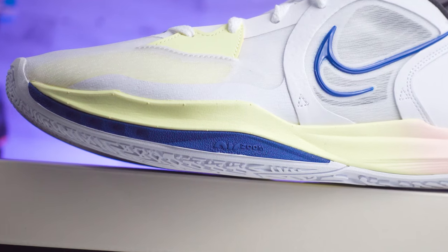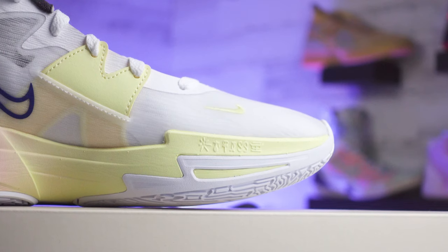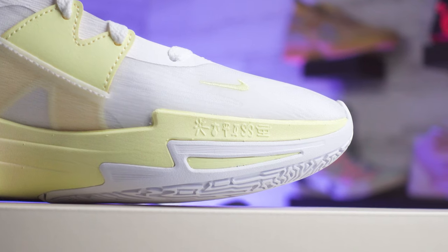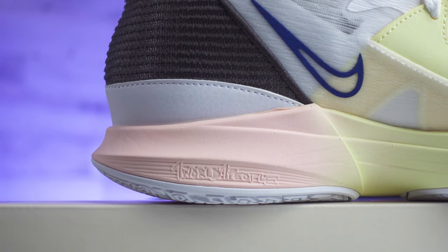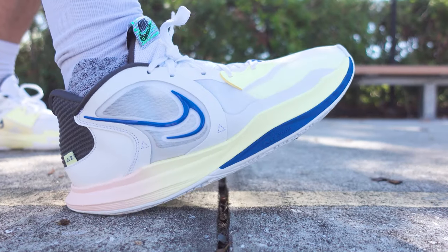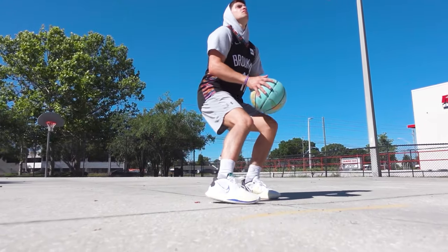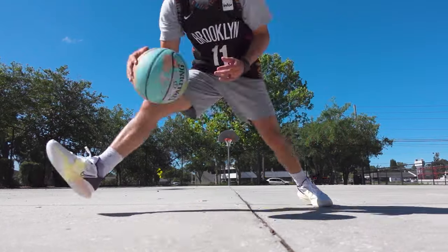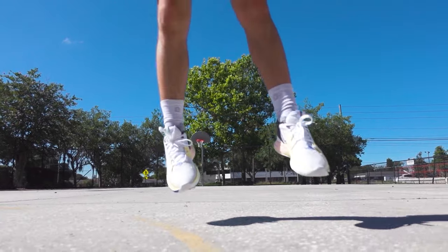Looking at the Kyrie 5 Low, Nike goes with a top-loaded zoom air unit that sits under the forefoot, meant to give you a quick burst and good responsiveness. The energy return is actually really good. You aren't going to get quite as soft a feel compared to some other models, like the Kyrie 8s. I didn't get the chance to play in the original Kyrie 5 release, so I can't compare the two from a comfort perspective. But stacking these up against the 7s and especially the 8s, you just won't get quite as much cushioning on the Kyrie 5 Low. I still wouldn't call them uncomfortable at all — it's just not going to be the selling point on that model.